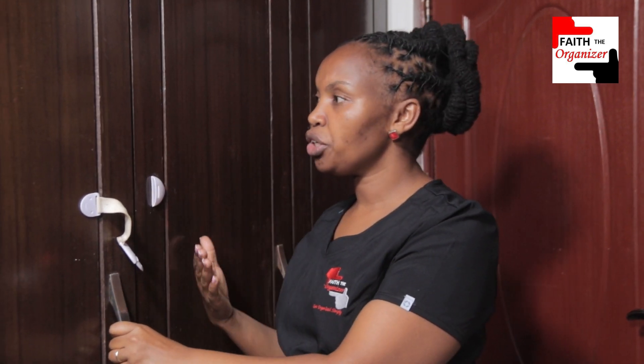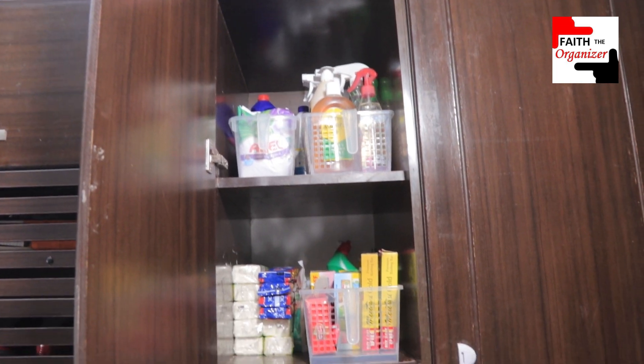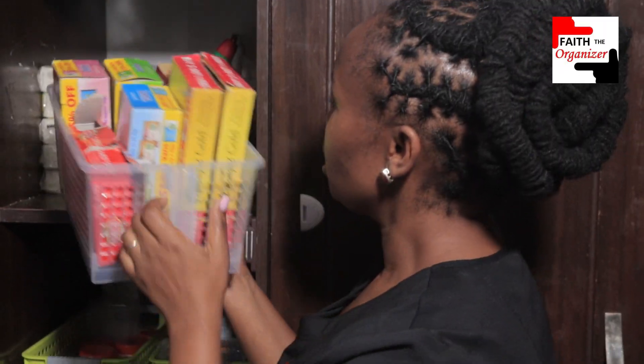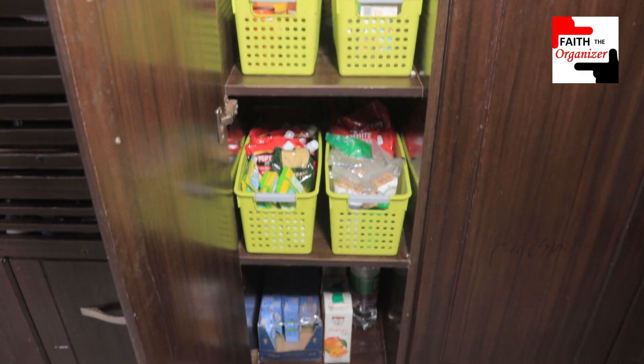On this cabinet right here, this is where I have other items that I've managed to store. This is a corridor, but since I needed some storage, this is what I did with it. The top three cabinets have the soaps, detergents, and anything to do with cleaning. The bottom three have extra spices, nuts, and all. All those things have been categorized and put into containers or baskets so that it's easier to access and reach them.